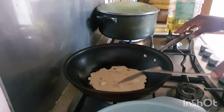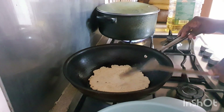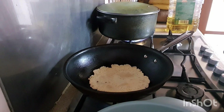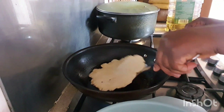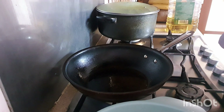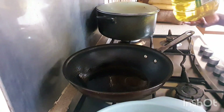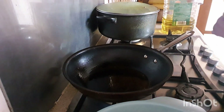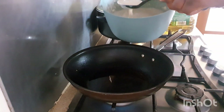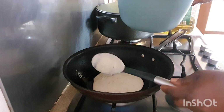Make sure the gas is on a low heat so it doesn't get brown when it's not fully ready inside. When you see the top becoming solid, that's a sign that you can flip it over. So now we've got our first batch done. For the second one, make sure you always add a bit of oil so it doesn't get burnt. Sorry for the noise, I'm using the microwave.